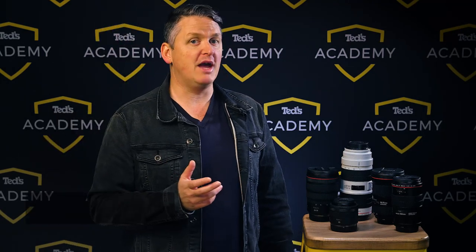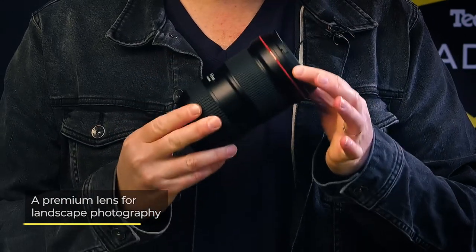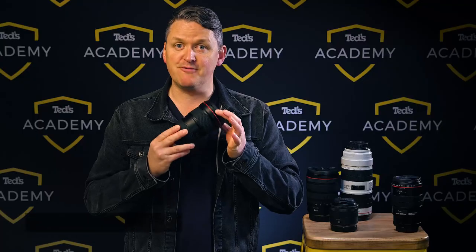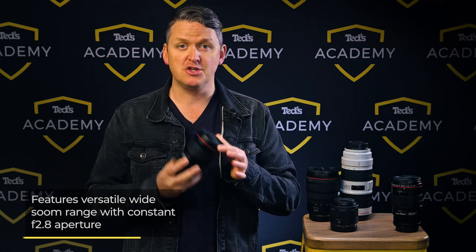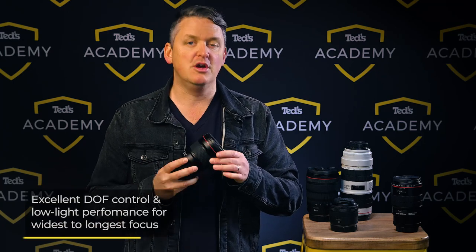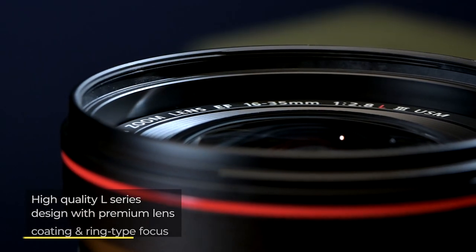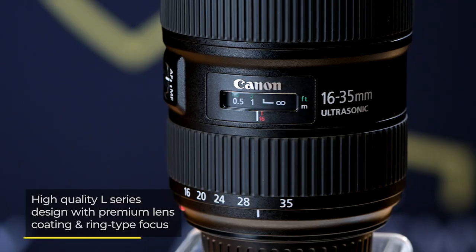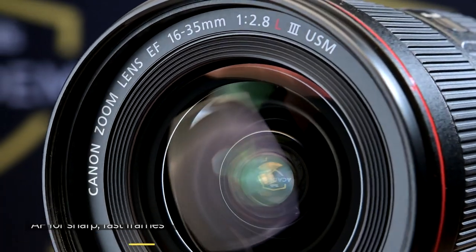First up, let's talk wide angle zoom lenses. For the EF mount we have the 16-35mm F2.8L USM III — a premium workhorse lens that will satisfy all of your landscape photography needs. As well as the versatile wide zoom range, this lens has a fast constant aperture of F2.8, giving you excellent depth of field control and low light performance from your widest to your longest focal length. It features a high quality L series optical design, premium lens coatings and a ring-type USM focus motor which is quick and quiet.